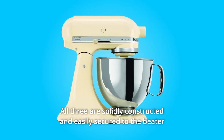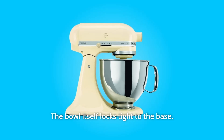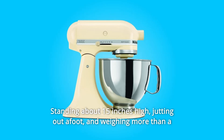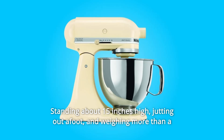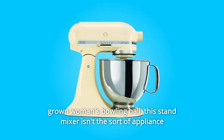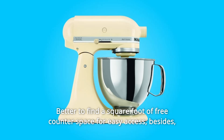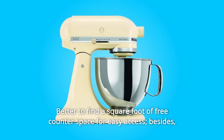All three are solidly constructed and easily secured to the beater shaft with a simple twist. The bowl itself locks tight to the base, standing about 15 inches high, jutting out a foot, and weighing more than a grown woman's bowling ball. This stand mixer isn't the sort of appliance you'll wipe down and put away — better to find a square foot of free counter space for easy access.